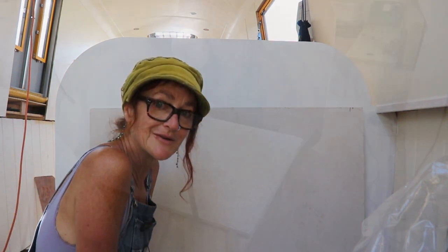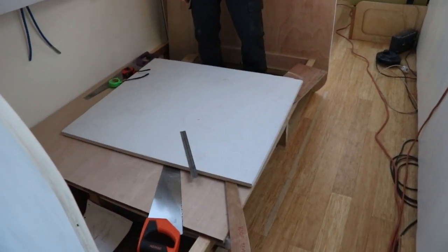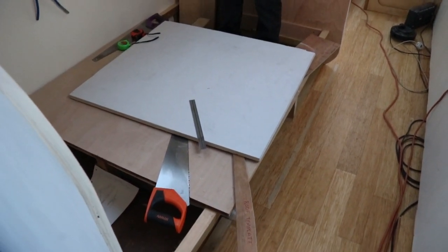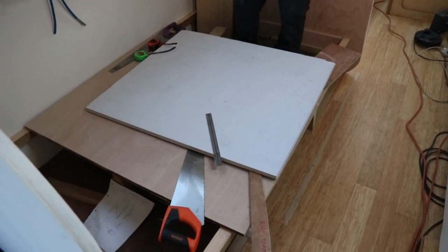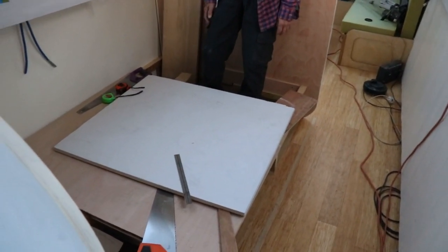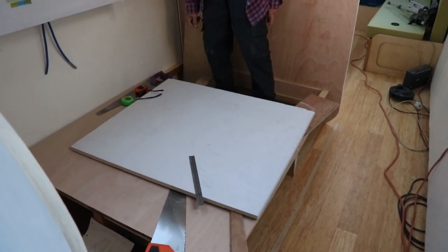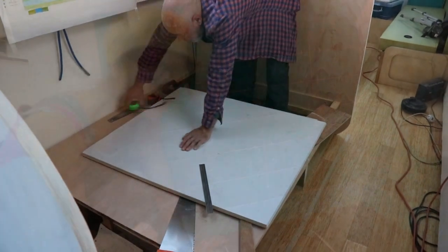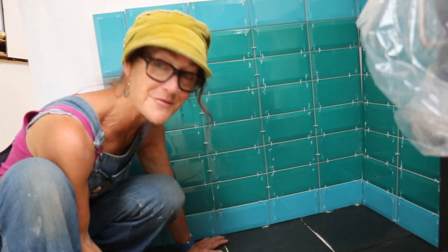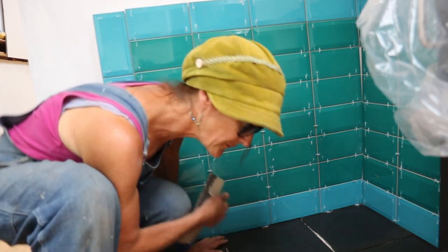The hearth and surround is coming on nicely. Oh dear - I made a bit of a faux pas last night. I glued the two fire boards together and laid them flat on this bit of ply, but there was a bit of glue underneath and now I've stuck them to the ply. Henry's trying to figure out how to get it unstuck. Well, at least it proves the glue works!